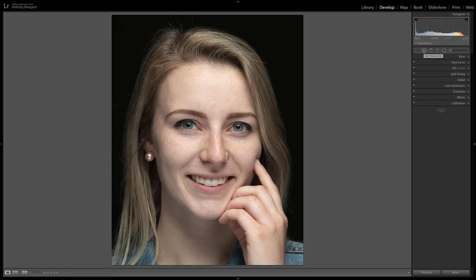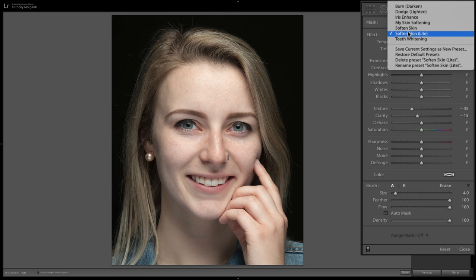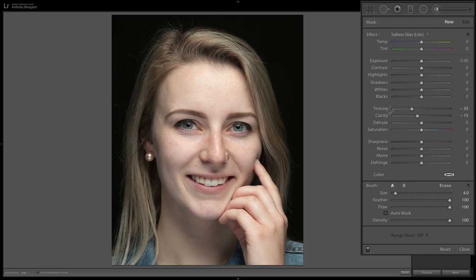The next step is to soften the skin. Click on the brush tool — there are two presets: softened skin and softened skin light. I prefer softened skin light in most instances. That preset automatically pulls texture down to minus 35 and clarity down to minus 15. For brush attributes, set feathering all the way up, flow and density all the way off, and make sure auto mask is not checked.